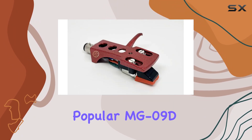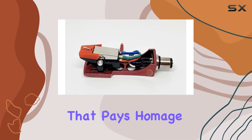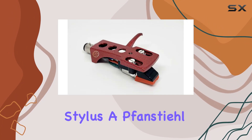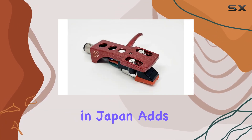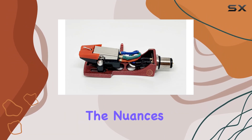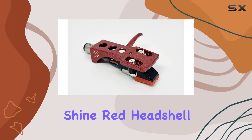The star of the show is the new high-quality 1/2 inch mount version of the popular MG09D cartridge, delivering an excellent warm sound quality that pays homage to the golden era of vinyl. The elliptical UFan Steel 901D stylus, made in Japan, adds a touch of precision to your listening experience, capturing the nuances of your favorite records with clarity and finesse.